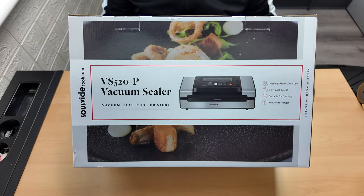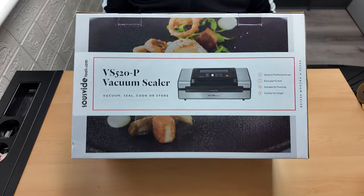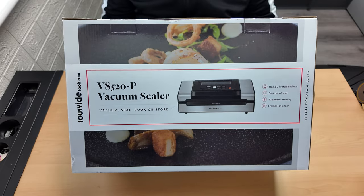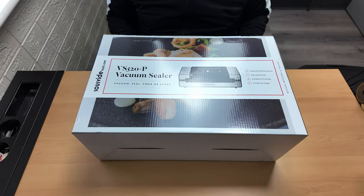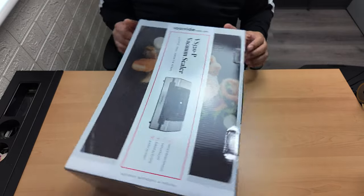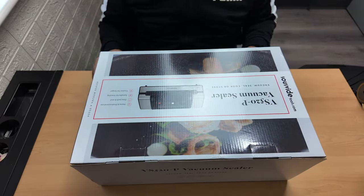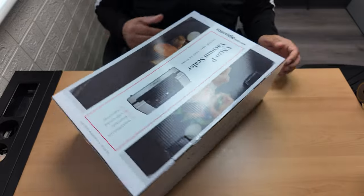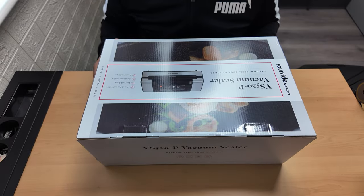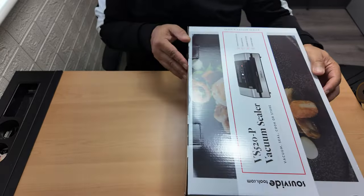Look at this - a vacuum sealer, more precisely a food vacuum sealer. It's always nice to be able to keep your food fresh, and our freezer is absolutely full of stuff because there's four of us. So we're gonna unbox this and see what it's all about.